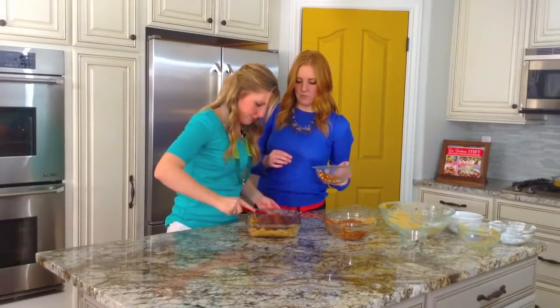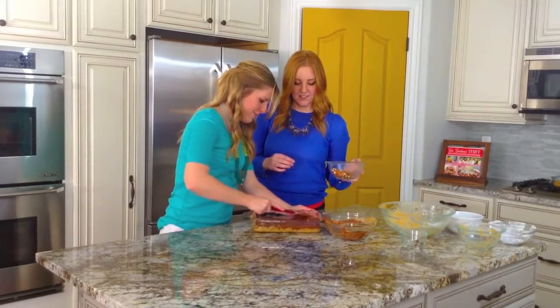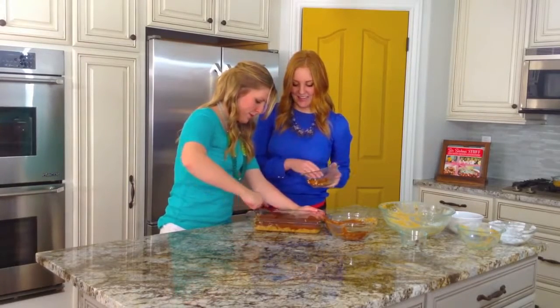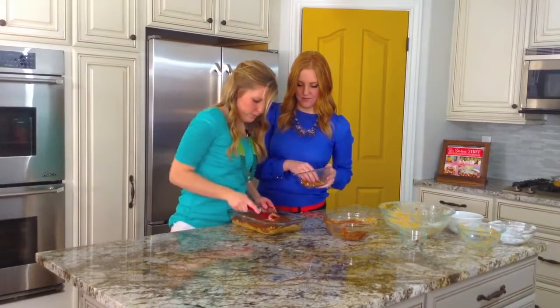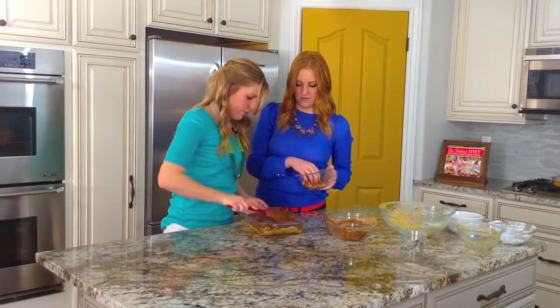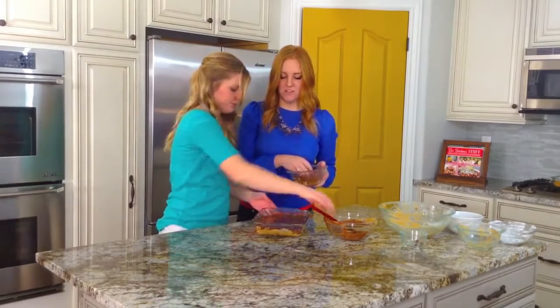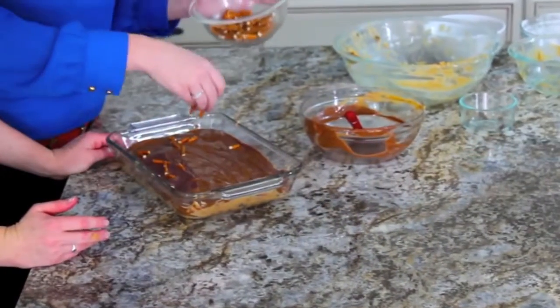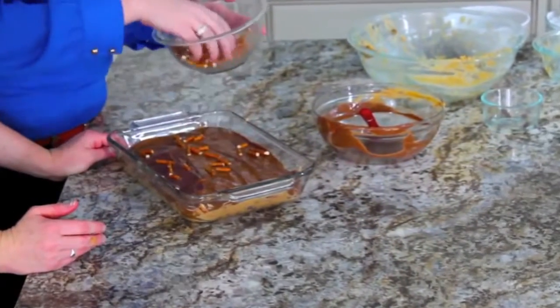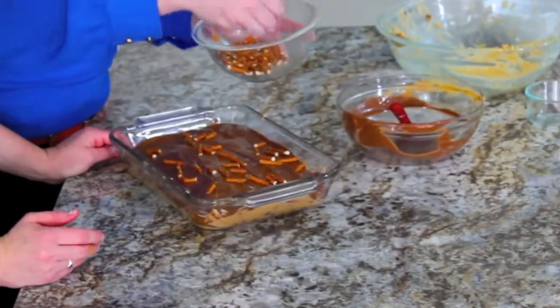We're just going to spread this out like a really good frosting — a chocolate frosting. Then once you've got it covered, you can sprinkle your leftover pretzels on top just for a little extra crunch and because it looks good.